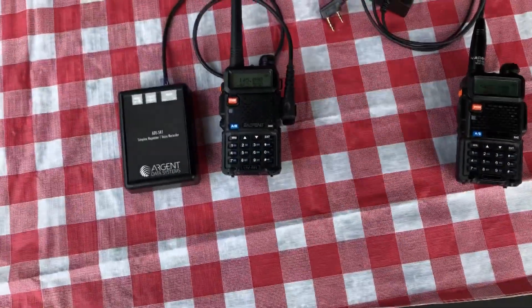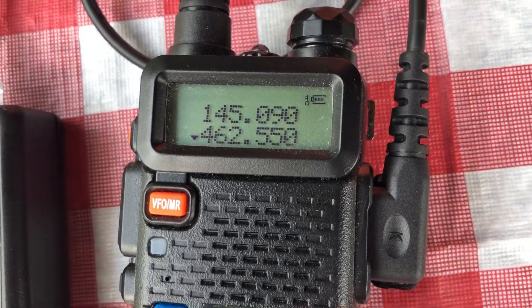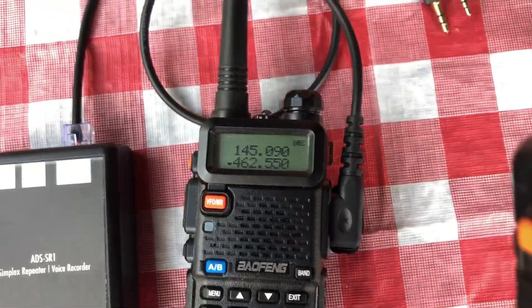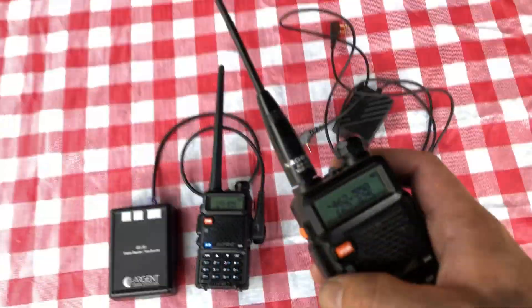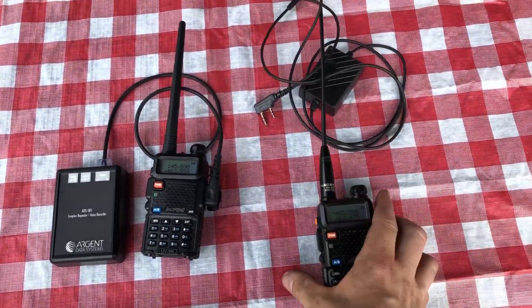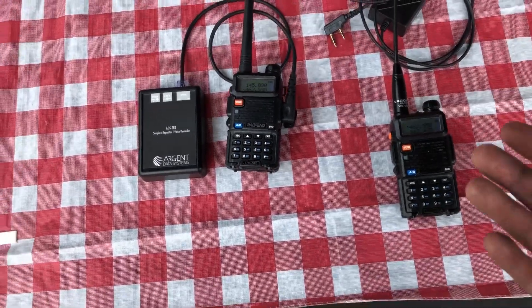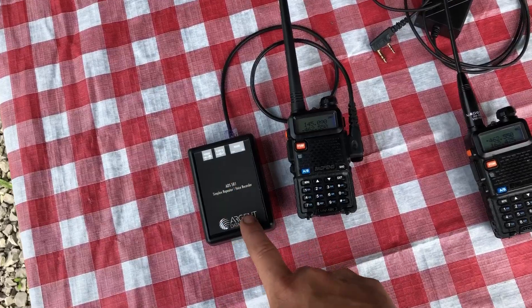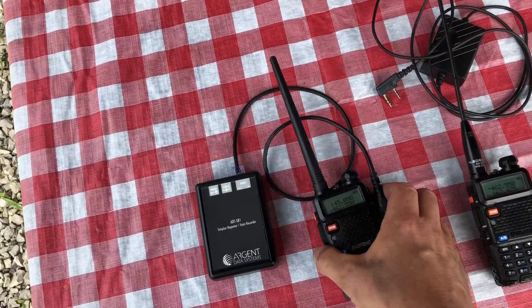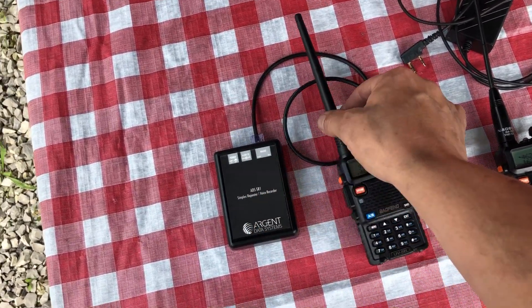I just want to show you real quick how this works. I'm on the same frequency as that — see where the little arrow is, right there — same frequency as this guy. I'm going to go ahead and call out real quick: Test 1, 2, 3, 3, 2, 1. [repeater playback] Test 1, 2, 3, 3, 2, 1. So it records a certain amount of audio, saves it, and then plays it back. Transmits it through this antenna, receives in here, stores it in here, then replays it back through this antenna.